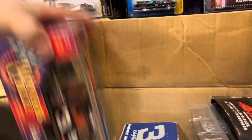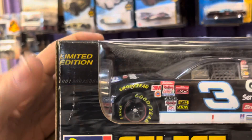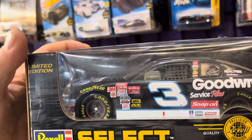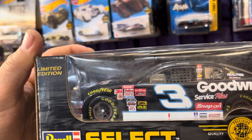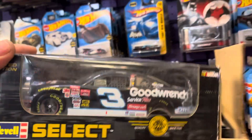Another Dale Earnhardt. Winner's Circle. Wow, that's a lot. Another one - it says Revell Select. Revell made a lot of diecasts too, guys. They're well known for the plastic models, and also for the Revell Lowriders 1/64 scale that has suspension that goes up and down.